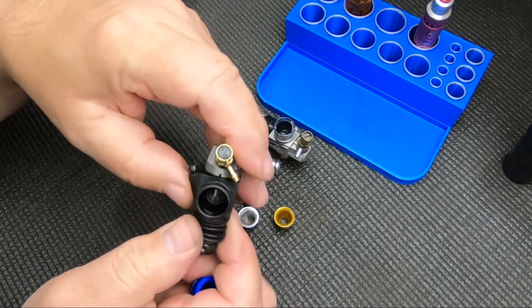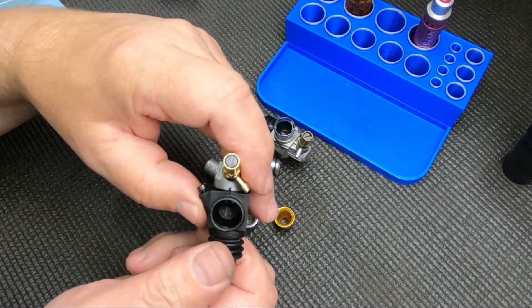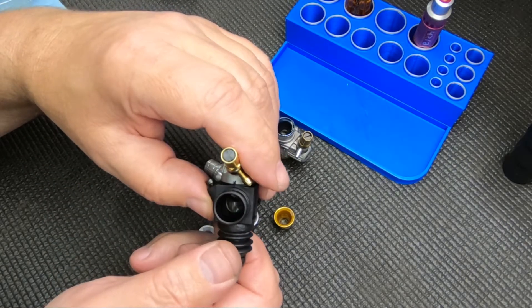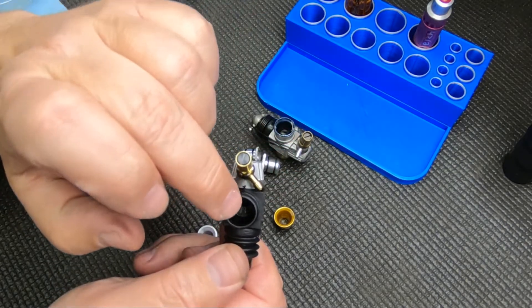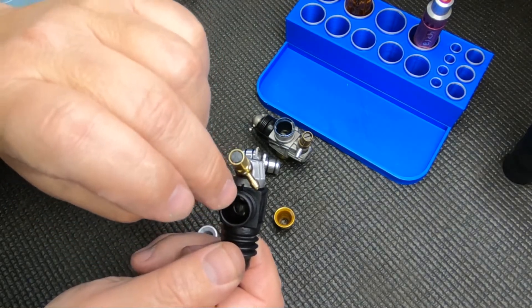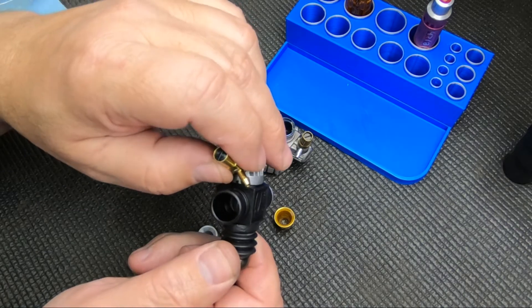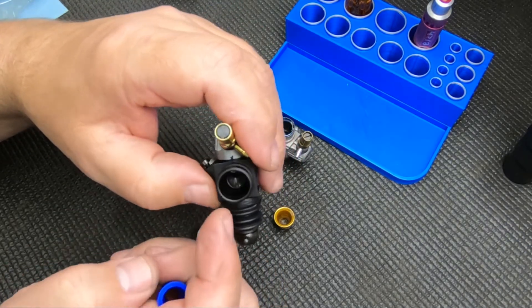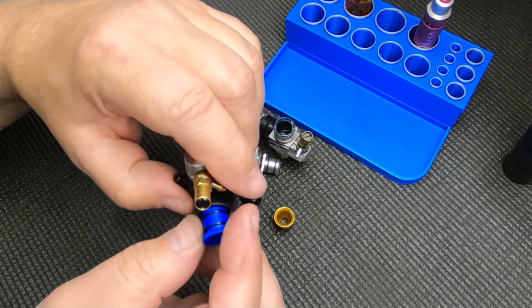Some RTR carbs might not come with one, or some engines in general might not come with one. Some RTR ones have a radius inside kind of mimicking the carb restrictor and you can't change them. But most carburetors come with one, or at least can accept a restrictor.